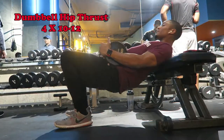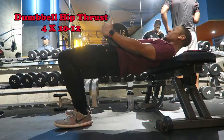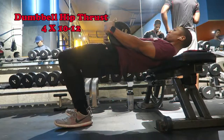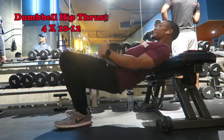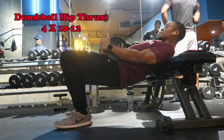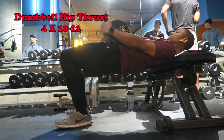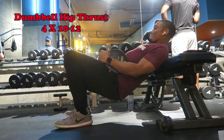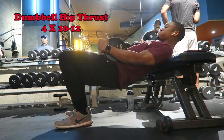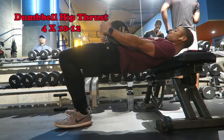The first exercise is the dumbbell hip thrust. This is similar to the barbell hip thrust, but the main idea is just to lay a dumbbell right atop of your hip bones. Really sink down, feel that stretch in your hamstrings and your glutes, and then squeeze your glutes to the top, keeping your body in a straight line. Make sure you're keeping your heels on the ground. This is a focus movement, not a speed movement, so really feel the stretch and then press back up.